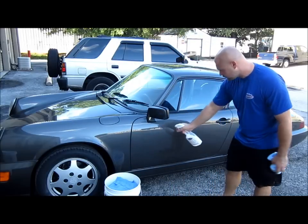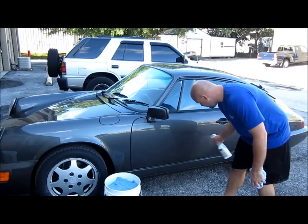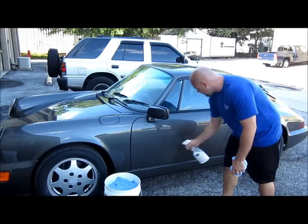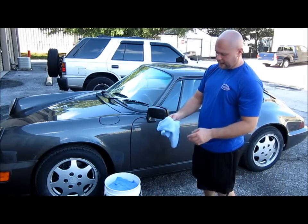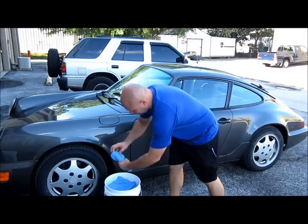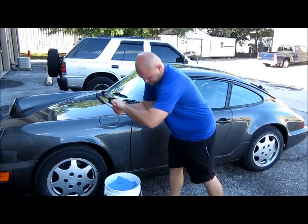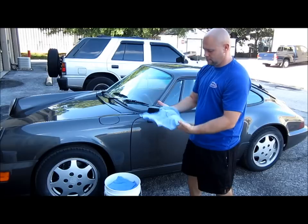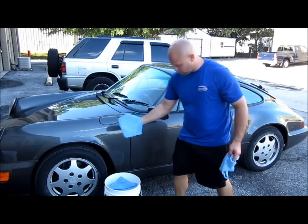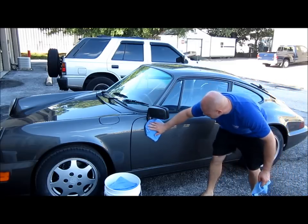So with this wash method, I like to pre-soak the panel to break up all the dirt and grime that's on the panel. Then I take a clean, dry towel to buff off the final residue — you'll take a wet towel first, and that'll be your drying towel. Hold it in the fours. Then you'll pull out one of the towels that's soaking wet with the solution, and you'll wipe one way from top to bottom.